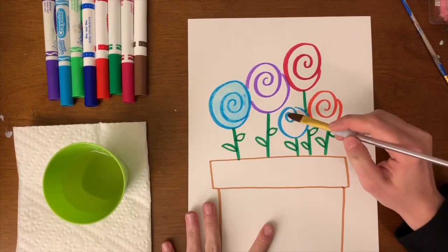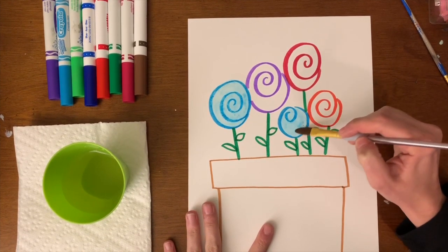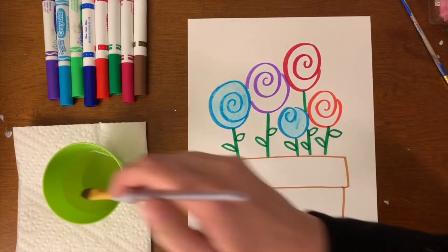I'm going to go ahead right over to the blue one because I have two blues. Now before I move on to a new color, I'm going to rinse my paintbrush out.